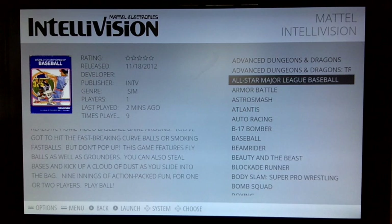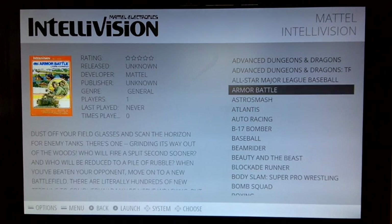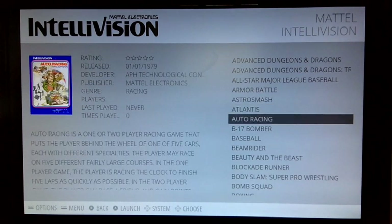So that's about it guys. You can check out the hardware side of things on AtariAge in the Intellivision forums. I'm off to play some more games. See ya!